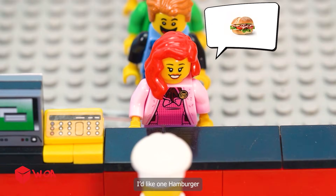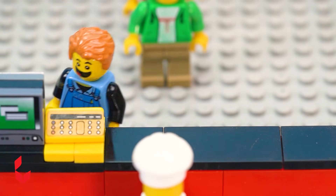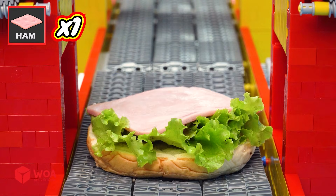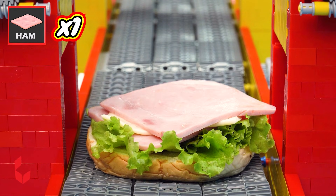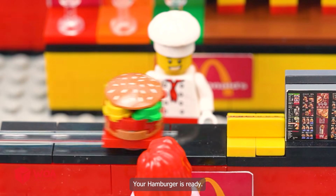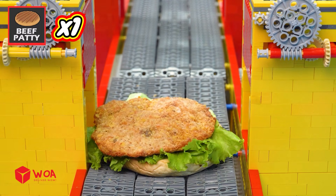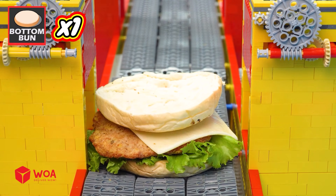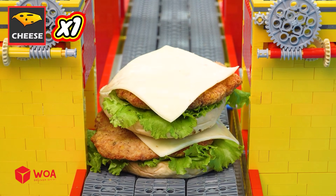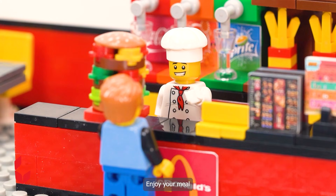I'd like one hamburger. Okay. I'd like one Big Mac. Okay. One bottom bun, one lettuce, one ham, one cheese, one more ham, one, two, three bell pepper, one top bun. Your hamburger is ready. Thank you. One bottom bun, one lettuce, one beef patty, one cheese, one more bottom bun, one more lettuce, one more beef patty, one more cheese, one, two, three tomato, one top bun. Here is your Big Mac. Enjoy your meal.